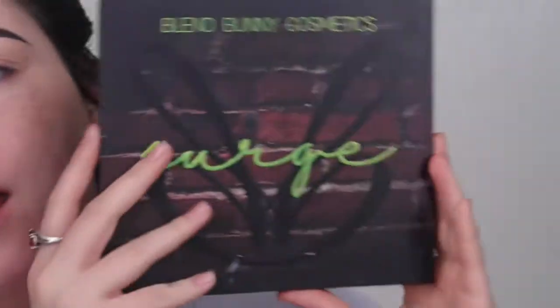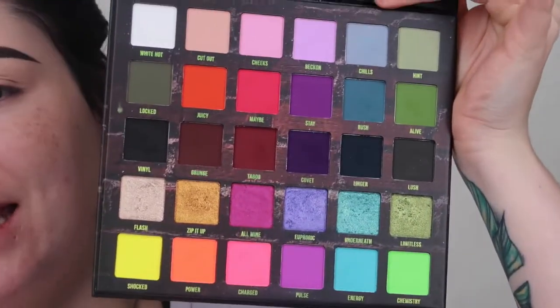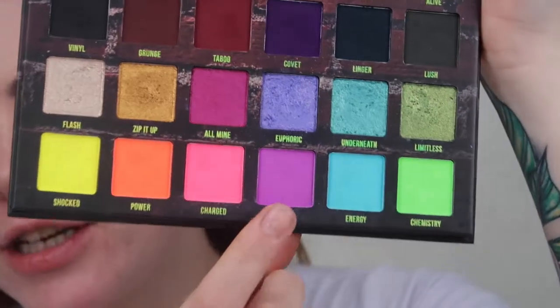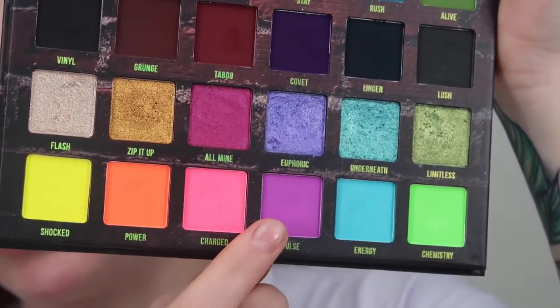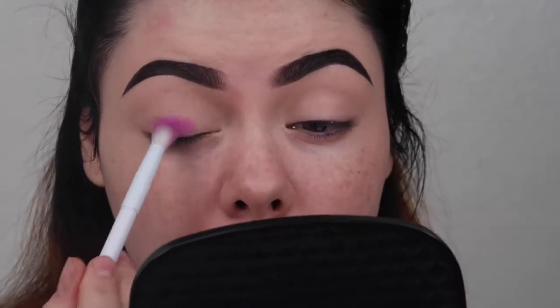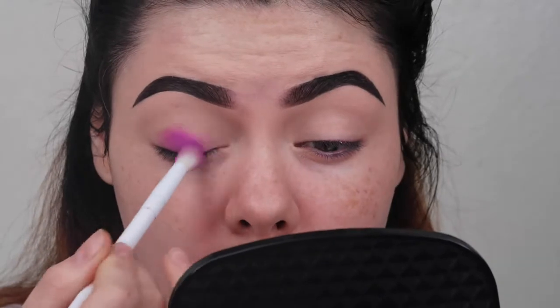My eyebrows are already on and I did already prime my lids with the P. Louise base — I just need to work it in. My palette of choice today is going to be the Blend Bunny Cosmetics Surge palette. I'm going to be taking the row of purples, starting with this neon purple called Pulse on a little wet and wild brush. I'm going to coat the brush in it and lay this straight down onto my lid.